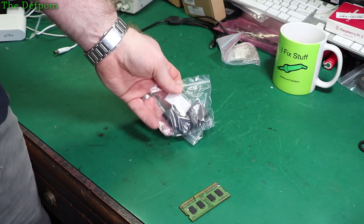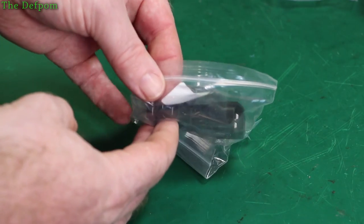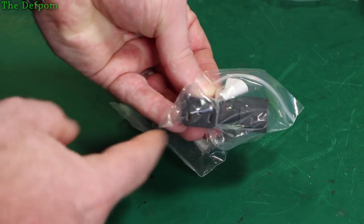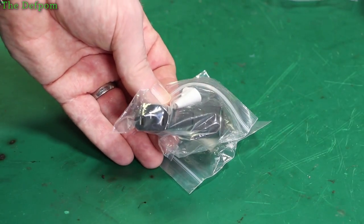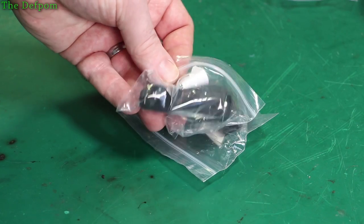A couple of right-angled connectors. I showed some similar ones previously — the ones I showed before were left-hand connections, these are right-hand. The one I got before went the other way and didn't actually quite fit the device I intended. There's a rear foot and it was in the way. So this is the right-hand version which will do the job instead.